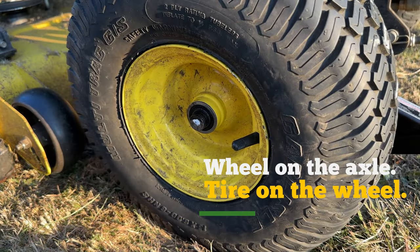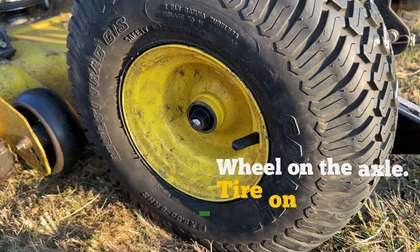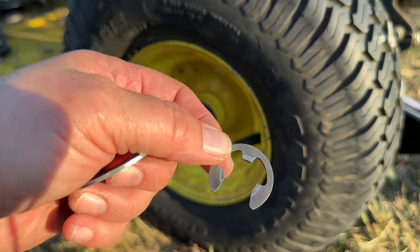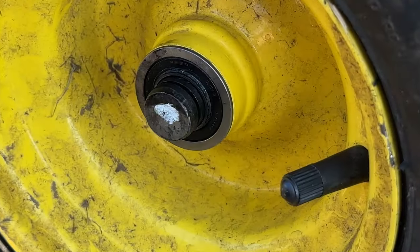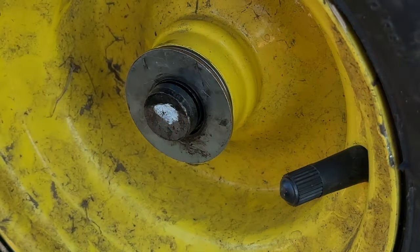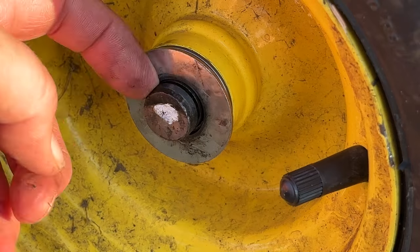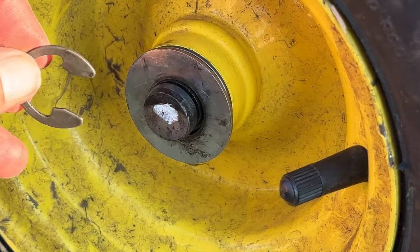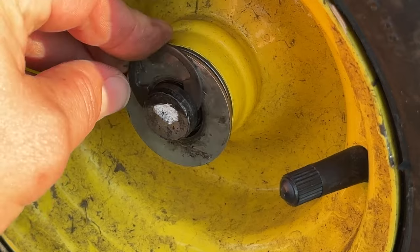Tire's back on the axle. We're gonna put the washer on and then this part over it. You can see there's a little groove right here — this guy goes in that groove. Position it.